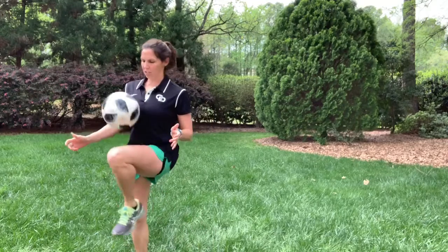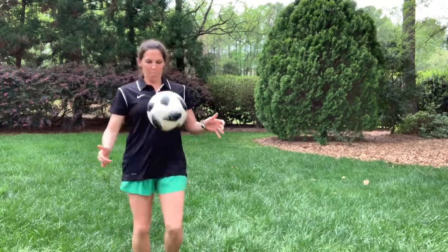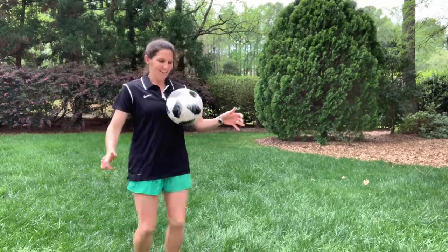Ready, set, here we go. So this is where I just kind of start, just nice and easy, one touch, and then you can start adding to it as you go. Try to keep your number going. See what you can get. It's hard to talk and do it at the same time.